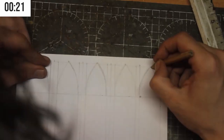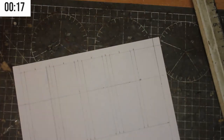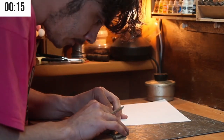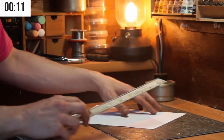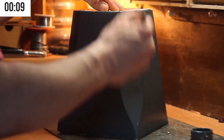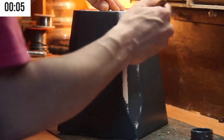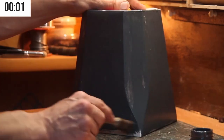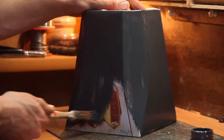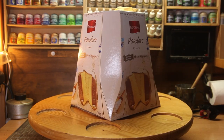And the final reveal — level half. And to make the fortress, we used a Panettone box. Italian Panettone — perfect for Christmas.